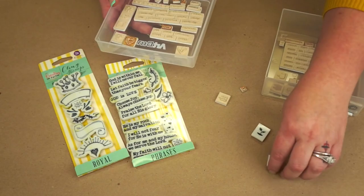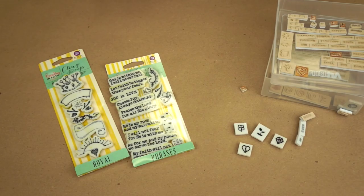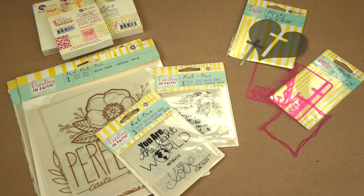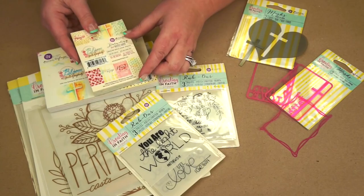We also have a little set that has every book of the Bible. As you can see, I've given myself a little storage unit for these pieces because there are so many. The set gives you all of the books of the Bible, numerous sets of numbers, and little icons you can use to help guide your journaling. So there are three sets of stamps we've come out with to provide for you as well.